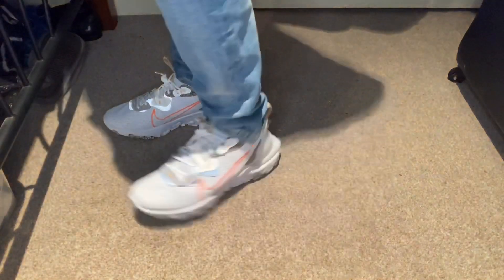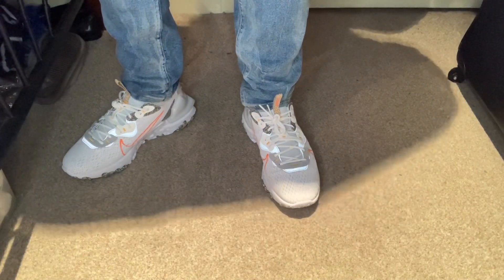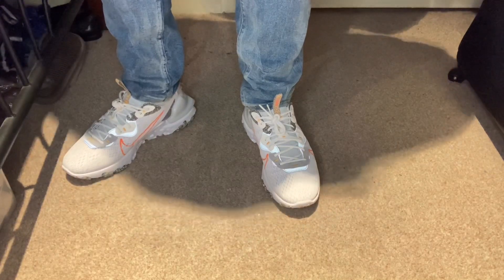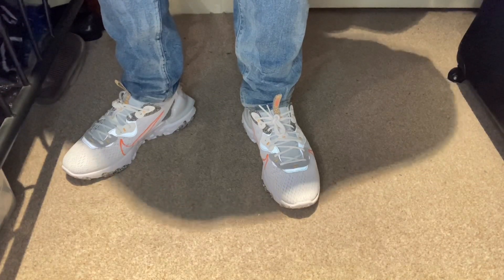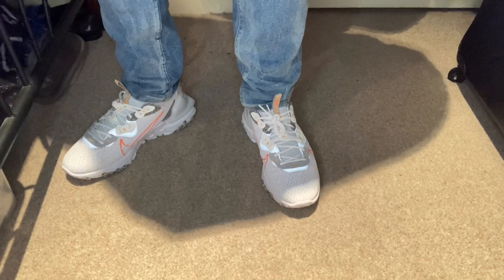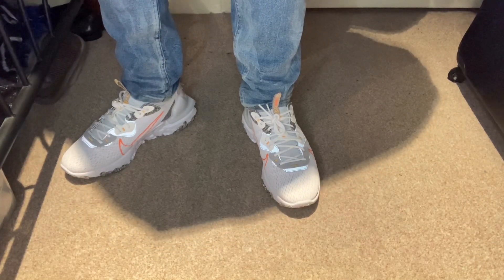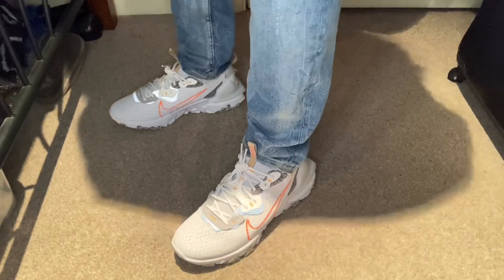Nike has done something really special with this. They take trash, make shoes out of it, and make it look good and intriguing. When I see these shoes, I'm always intrigued — like, who would ever wear this? But then you realize people actually will wear this thing, and when you put it on, you realize it yourself. It's a mad feeling, a mad experience. I had an epiphany while doing this review — it's about not judging a book by its cover.